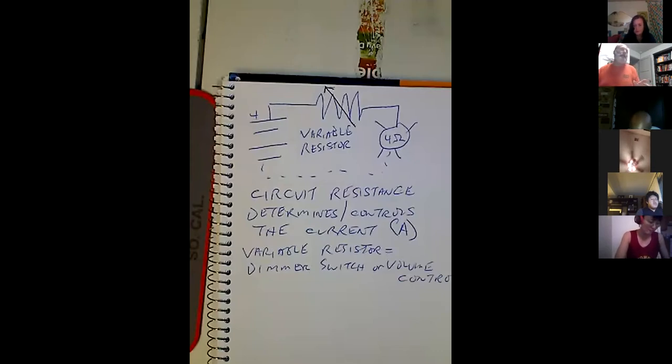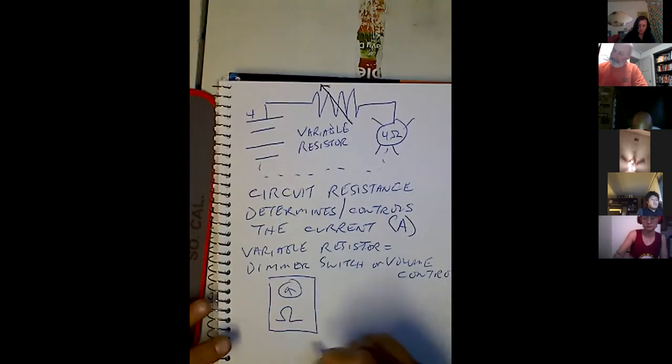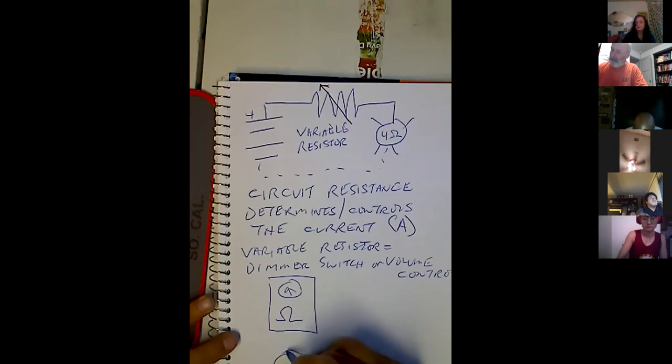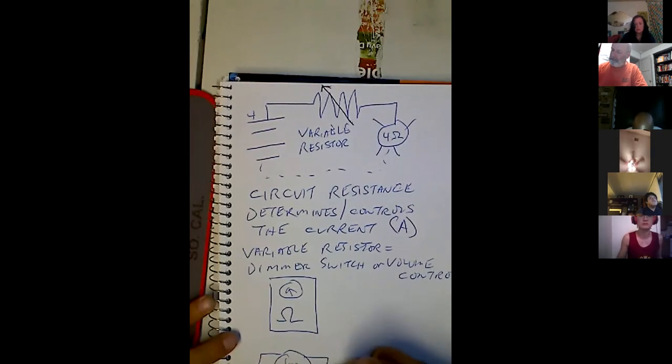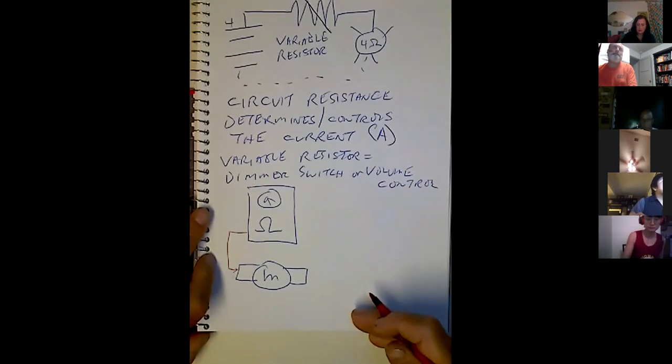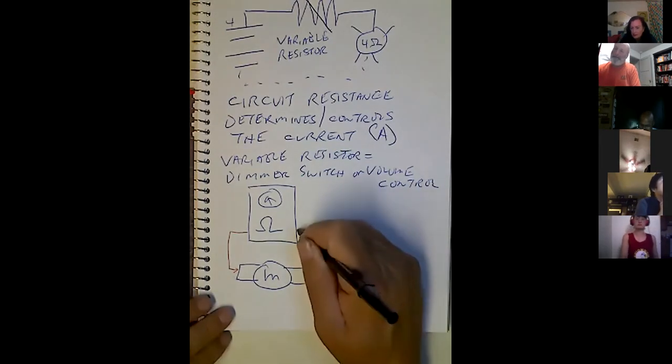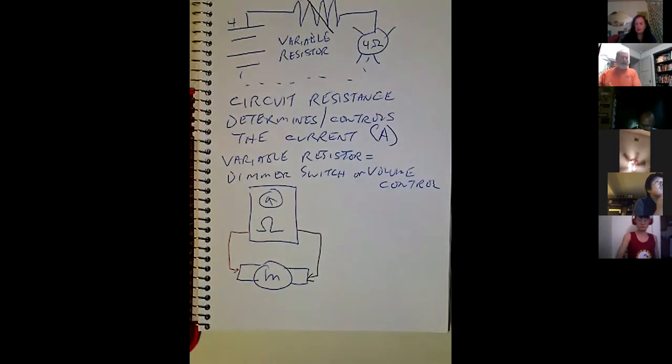Still talking about ohm meters: don't ever use an ohm meter on a powered circuit. I've got a circuit here with a motor. Notice that I don't have it in a powered circuit — if you put it in a powered circuit, you'll blow up the meter or the circuit. That's why I don't often teach ohm meters until students are pretty advanced. Voltmeters — you'll never cause a problem with those.